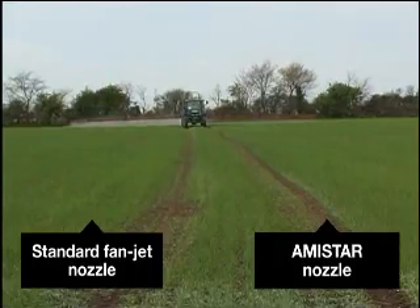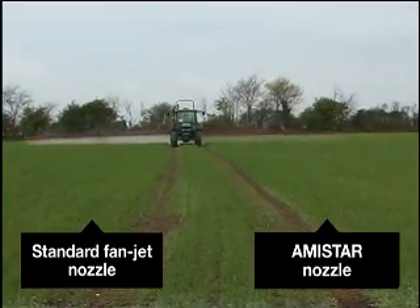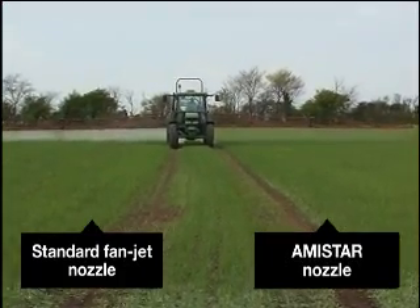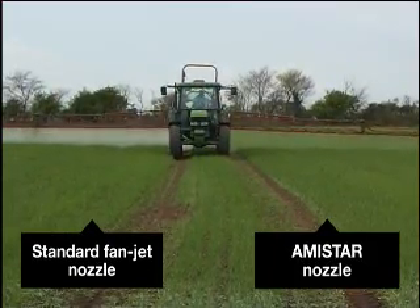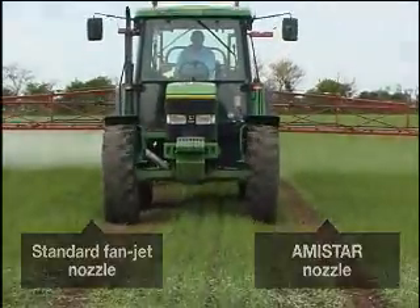How can nozzle choice speed up your spraying? Essentially we've got conventional fan jets or air induction nozzles. An air induction nozzle cuts drift dramatically by 75%, which gives you more spray days — typically four more spray days in May and four more in June. With modern nozzle design, something like the Amastar nozzle is specific for different forward speeds. The original Amastar evens up the spray at 12 km/h with a small backward angle that matches forward speed. We've also introduced a go-faster Amastar nozzle with a slightly bigger angle to counteract faster forward speeds of 16 to 18 km/h. Increasing forward speed from 12 to 16 km/h typically gives you another 30 hectares of spraying in a day.